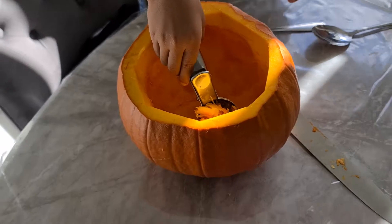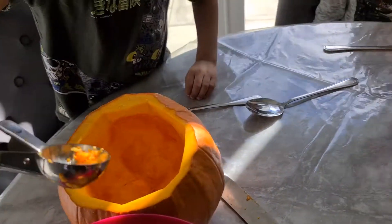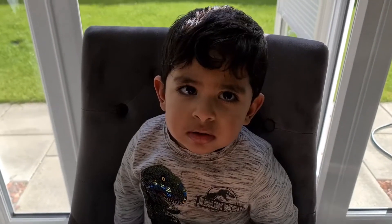Do you want to scoop it out, Noah? Yes. And put it in the scoop bowl. Look at all the pumpkin that's come out. Allie's done his one, look. Well done, Allie!